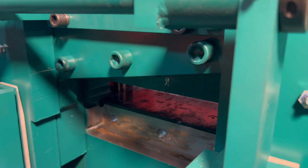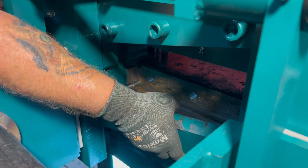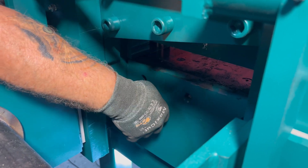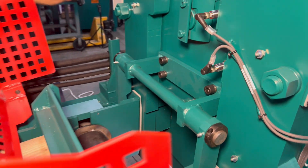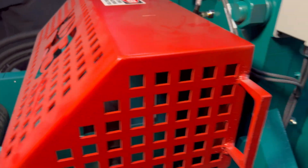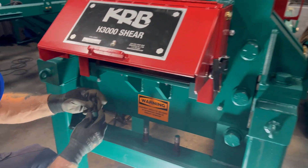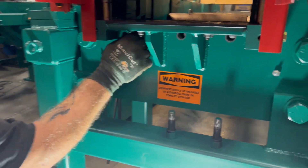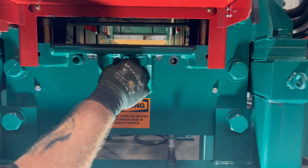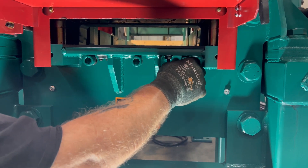And there you go, you have this side all done. Put your bottom blade in, make sure it sits in nice, then you can close it back up, take your board out, and go to the front side. There again, make sure you put blue Loctite on the bolts. Make sure the bolts look good.